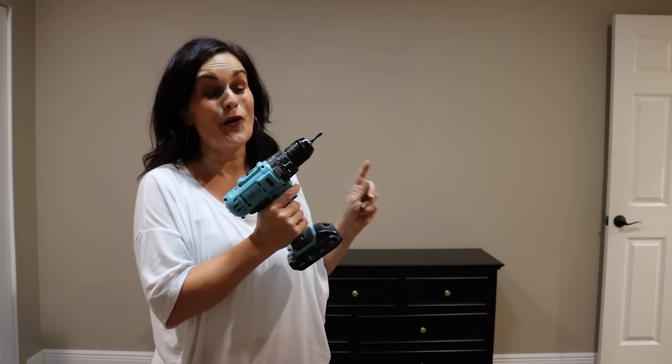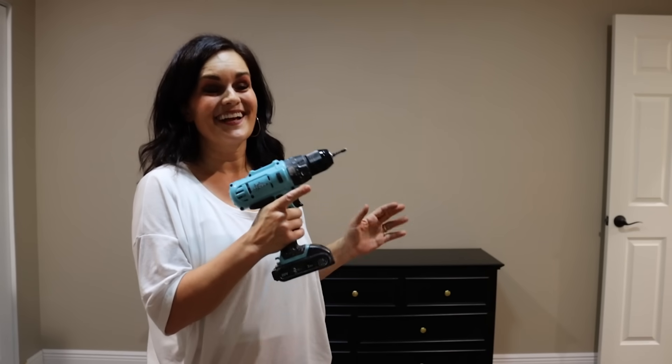She's dirty but she came in really handy in building this. I love my drill.